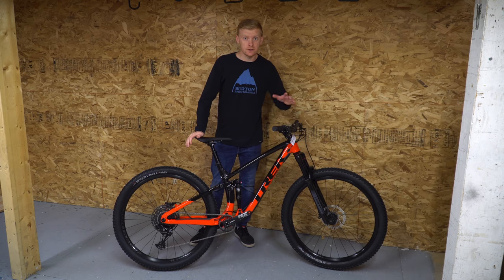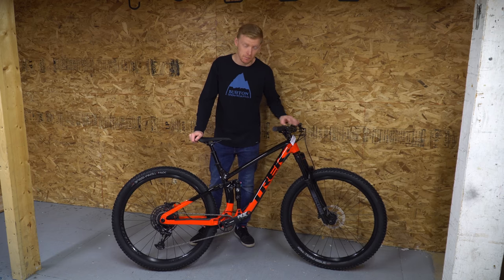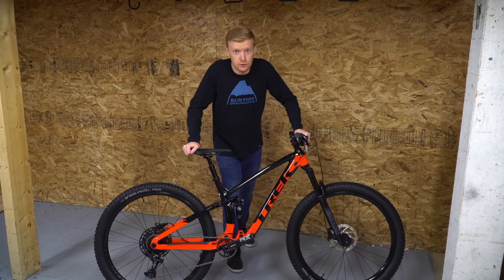What's up guys, Chris here. Today we are checking out the most underrated bike in Trek's Fuel EX line — potentially their entire bike line — and that's the Fuel EX7.